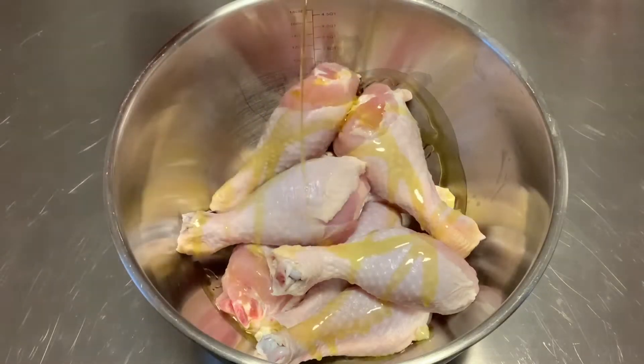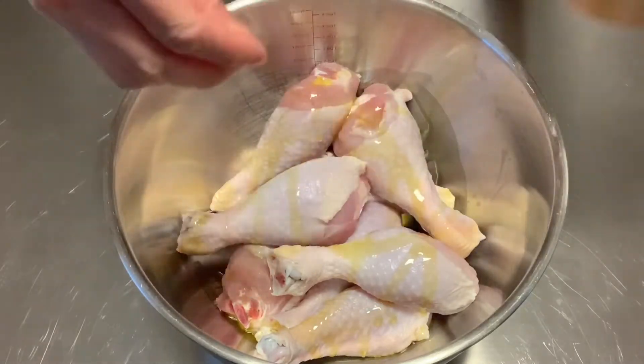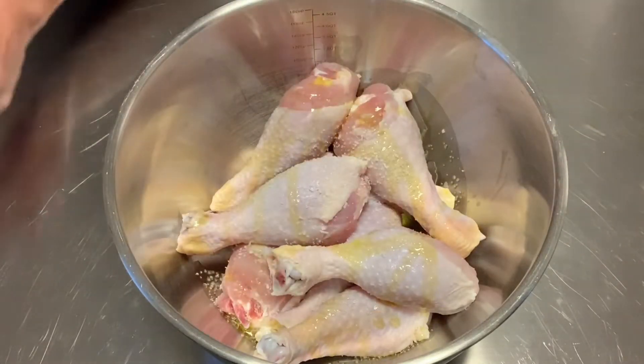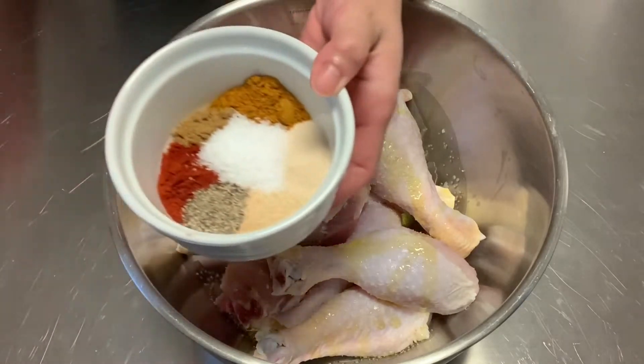Here I'm using 8 drumsticks that have been washed and pat dry. I'm drizzling some olive oil, a couple of pinches of salt, and I'm also going to add my seasoning.